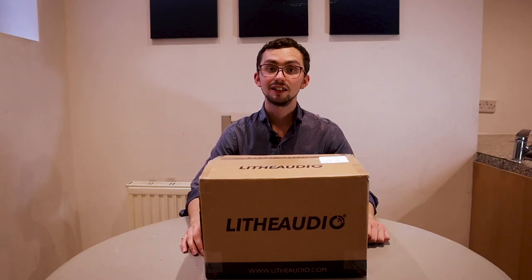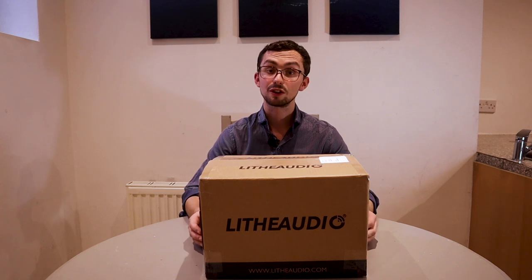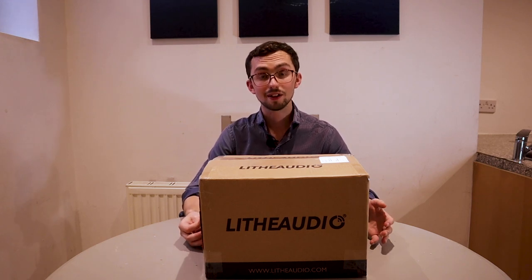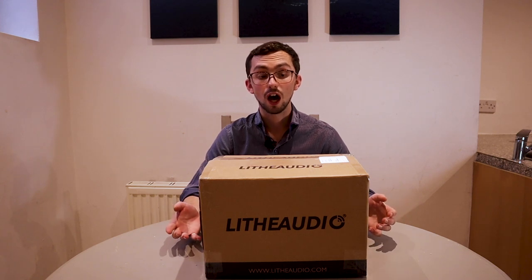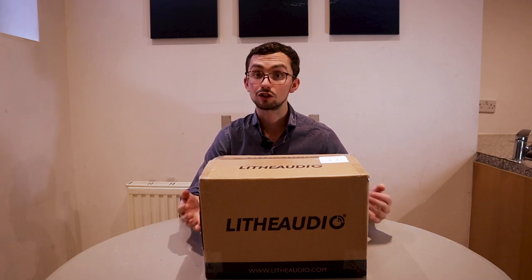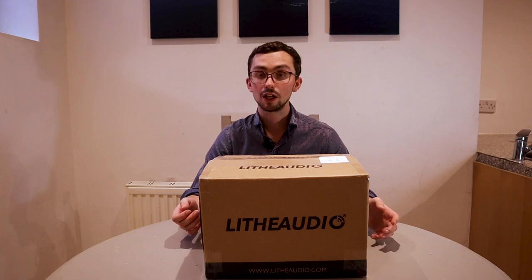Hi, I'm Will from Will Surridge Tech and today we're going to have a look at the Live Audio Wi-Fi speakers. I've got the bathroom speakers here but you can also get the non-waterproof versions for a little bit less money. So we're going to unbox them, talk through the features, set them up, and then I'll give you an initial review. Unfortunately I'm unable to actually put them into a ceiling because I live in a rented house, so I've built a fake wall and I'm going to install them into that so you can see both sides of the installation process.